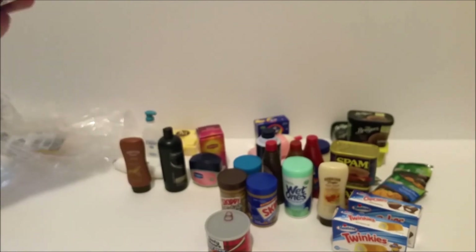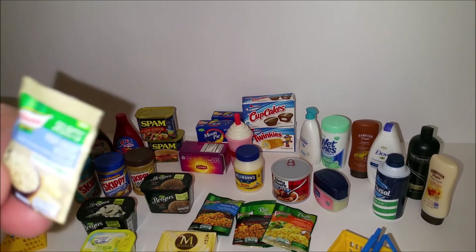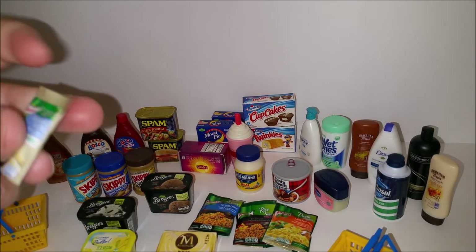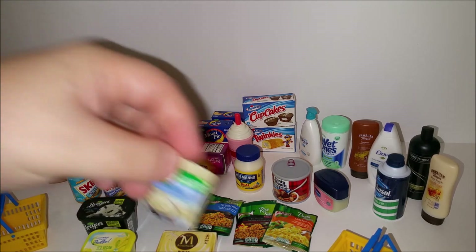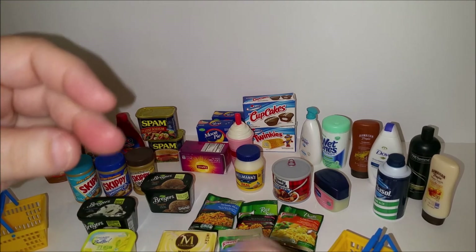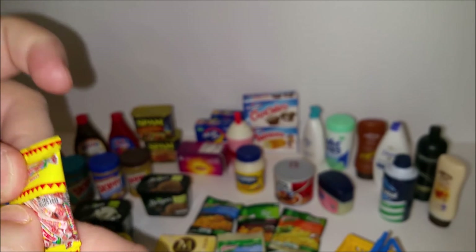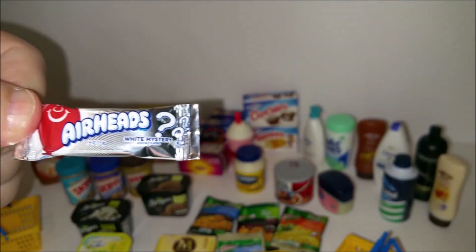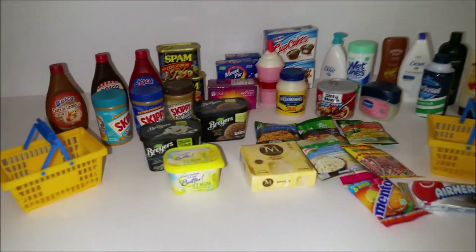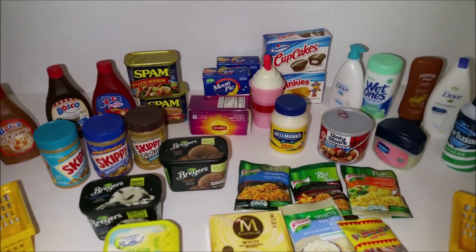When I was setting up for my thumbnail I realized I'd forgotten a few things! So here's one more little baggie of stuff — I got another little rice, which I believe is from series two, and I got these Mentos, these Smarties, and these Airheads. Cute, right? I hope you enjoyed seeing my collection of 5 Surprise Mini Brands that I just bought from my Facebook group.